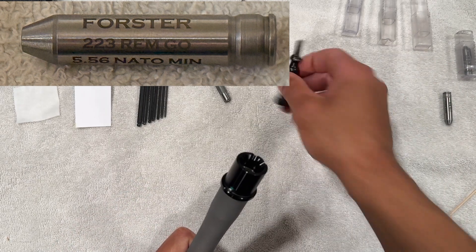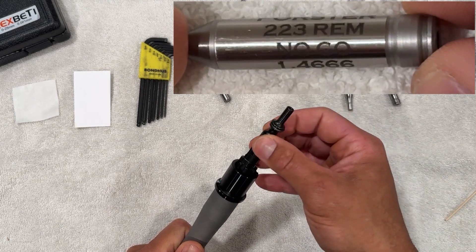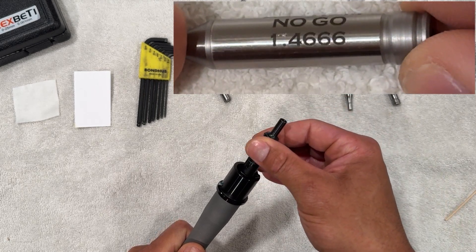Next, we have a headspace go gauge, and the barrel passes with this bolt. And last is a no-go gauge, which this bolt will not close on, which is good.